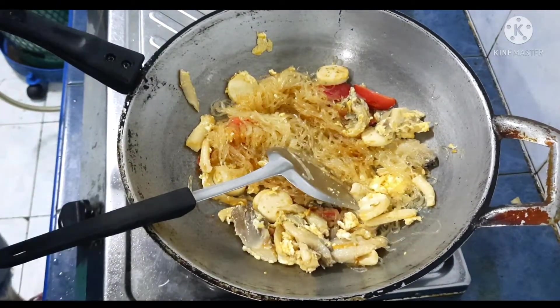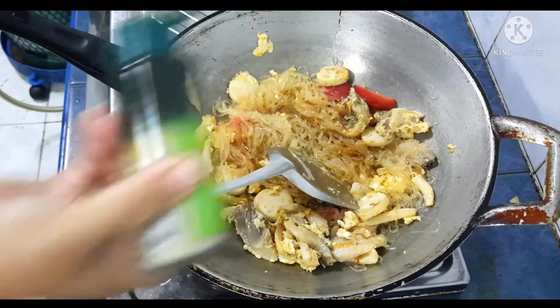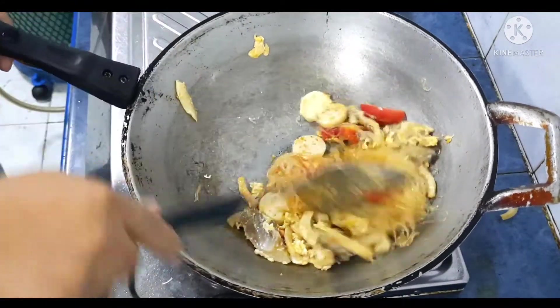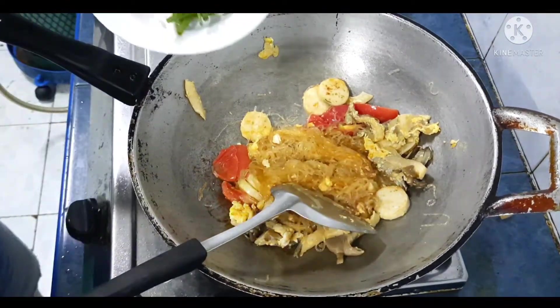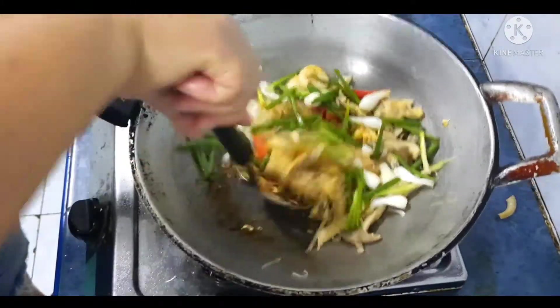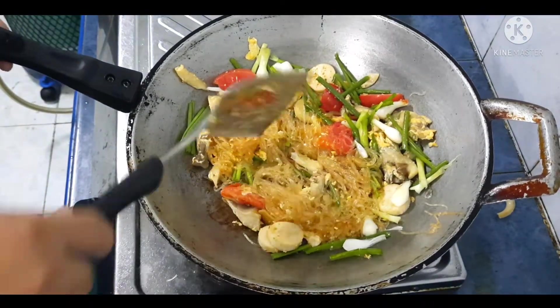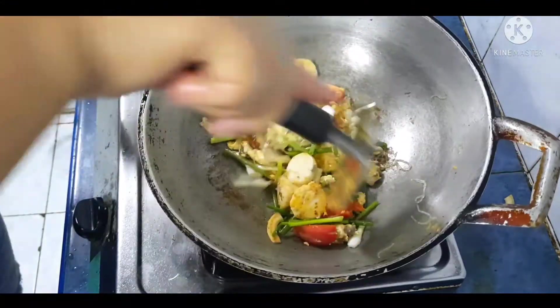ผัดให้เข้ากันค่ะ ดูน่ากินมากเลยนะคะ แล้วเราใส่พริกไทยลงไปนิดนึงค่ะ ให้ความหอมของพริกไทยนิดเดียวพอนะคะ ไม่ต้องเผ็กมากนะคะ เสร็จแล้วเราใส่ต้นหอมเลยค่ะ เห็นไหม มีสีสันแล้วนี่